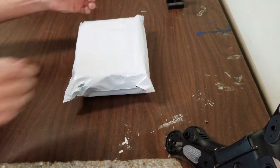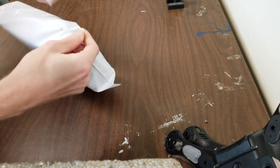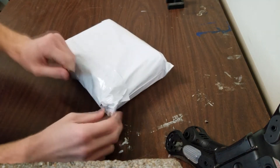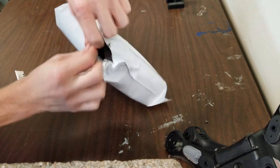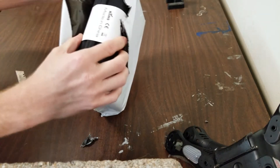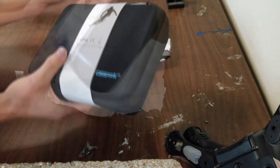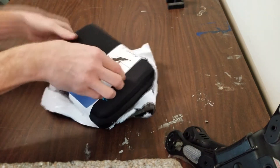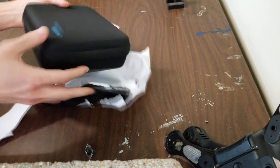I got this pretty cool thing in the mail today and I wanted to show it to you guys. I'm going to give you an idea of what to expect if you got something like this as well. What I got here is an action camera, and I got it off of Amazon. It was $56.99, I believe.